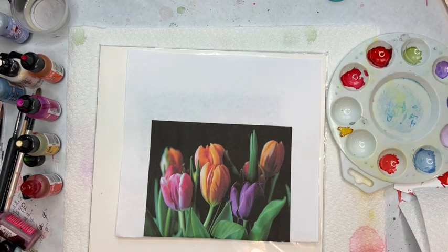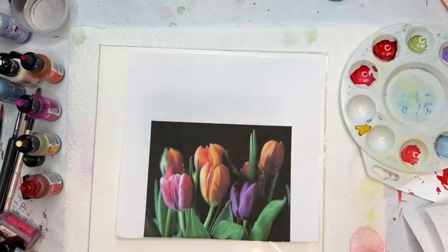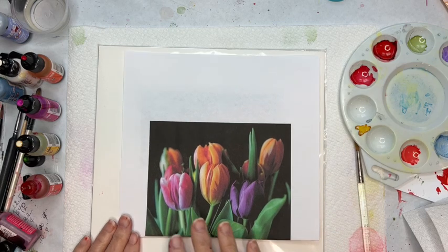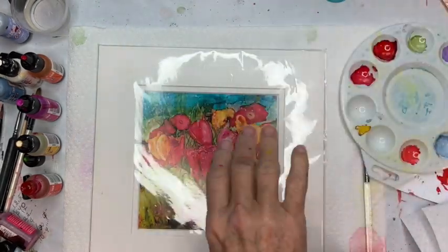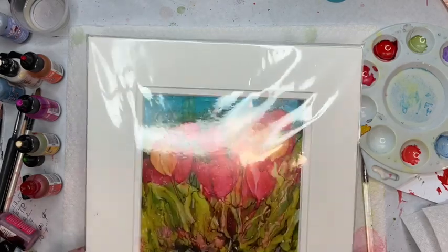Happy Friday everyone! My name is Terry Jones and I am going to be doing a demonstration on really loose tulips on just white paper. I've got this idea of tulips — many years ago I did this one, I really loved this painting, so I'm going for that level of looseness.